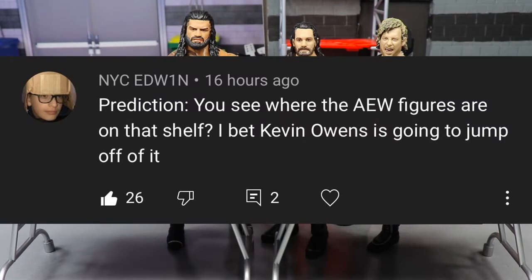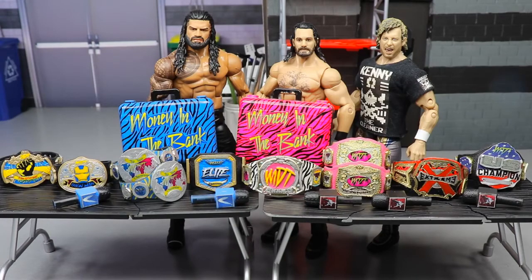Random shoutout goes to NYC Edwin for his comment predicting where the AEW figures are on the shelf and speculating that KO would jump off of it. Huge shoutout to NYC Edwin. I'm getting out of here — don't cross the line or you'll end up getting plummeted off a balcony like Seth Rollins did.